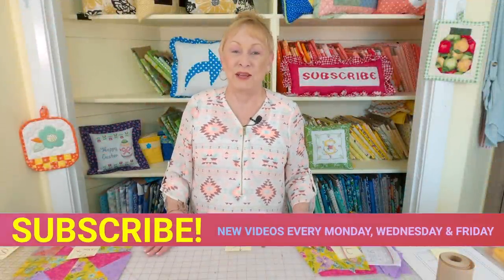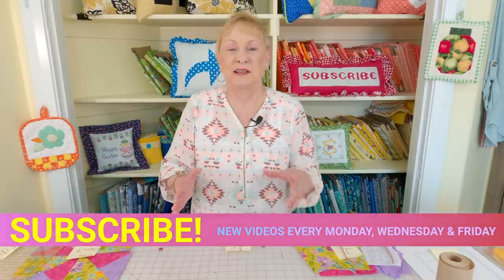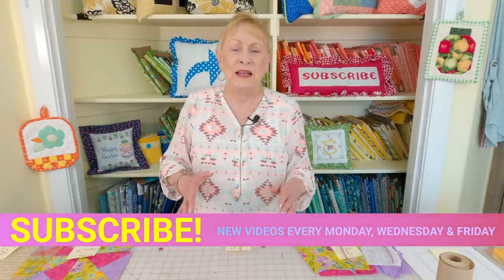Hi, I'm Cheryl and welcome to the Sewing Room Channel. Have you tried making a quilt block with lots of little pieces that you can never get lined up? Well, I have the solution for you. It's called paper piecing. I'm going to demonstrate how to make a double pinwheel using paper, so let's take a look at it.